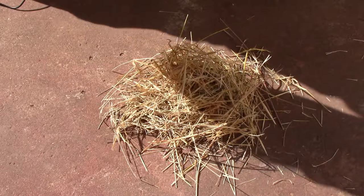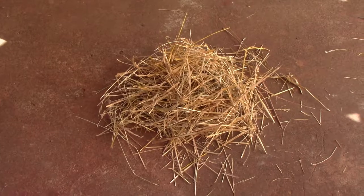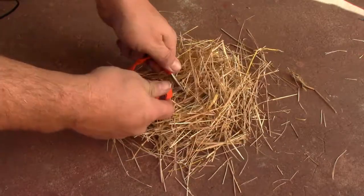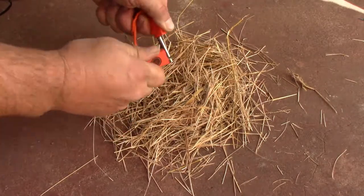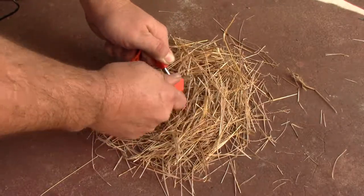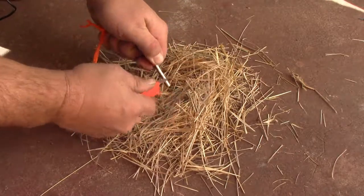I figured I'd go ahead and show you how it works. I'm going to try to shadow it a bit so the sparks are easier to see. What you do is get the flint positioned down in there — it takes a little bit to figure out. And there we go — you can see it definitely gets some sparks going and makes a little bit of smoke.